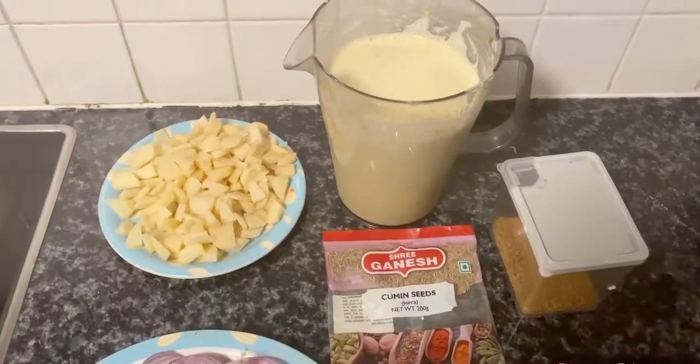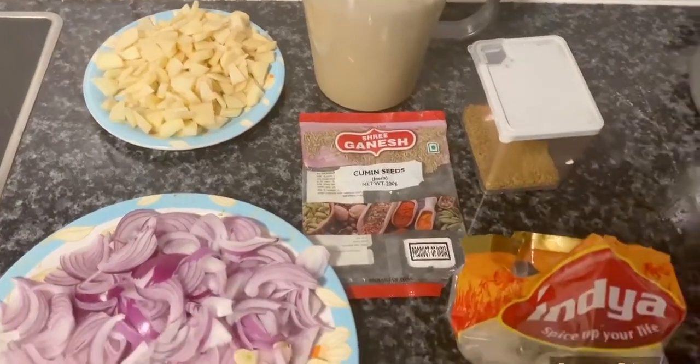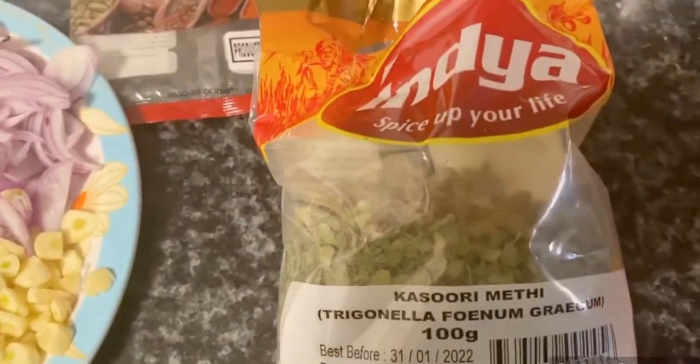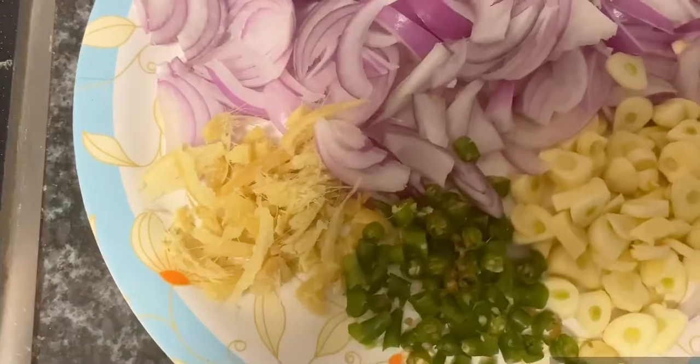I am going to use cumin seeds, and this is also made from the Indian store. I have cut the onion into slices.